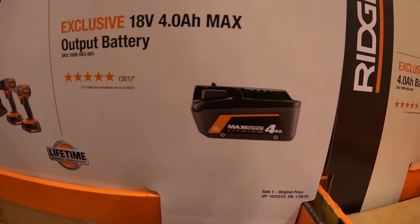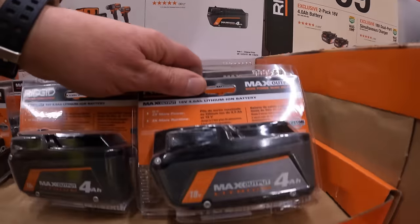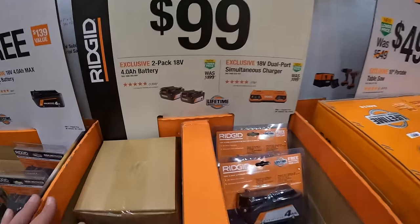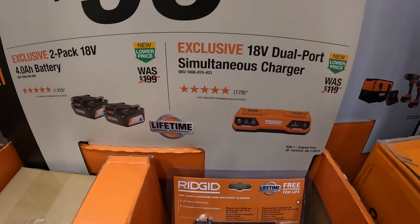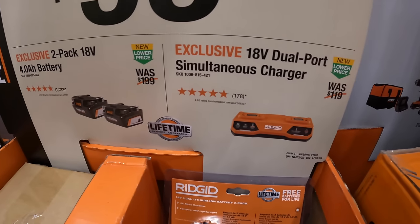They also have for $149 the 2-tool subcompact brushless combo kit — two batteries, charger, and a bag. And you get a free 4 amp hour max output battery. $99 your choice — two 4 amp hour batteries, or a simultaneous charger.